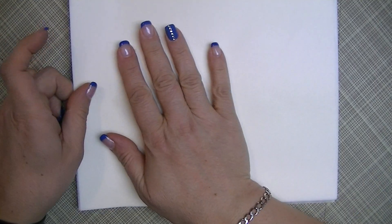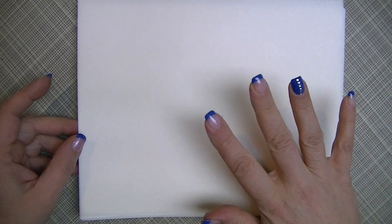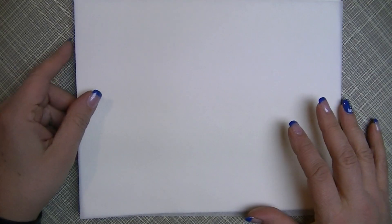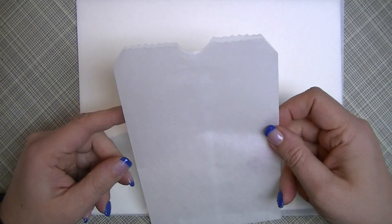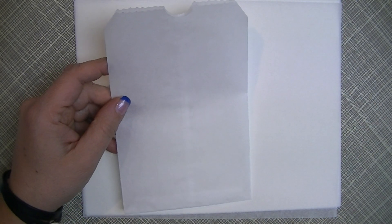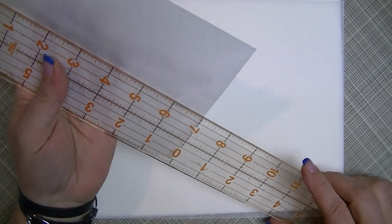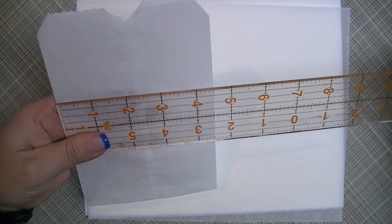I cut the parchment paper down to nine and a quarter on the long side by eight inches. I'll put all the measurements in the description below. That gives you a finished bag of about seven by four and a half inches — I think these ones are a little smaller.